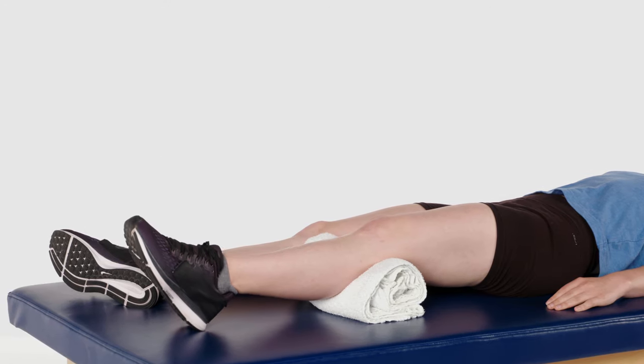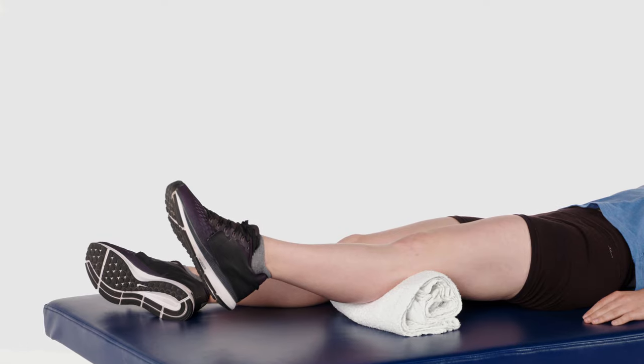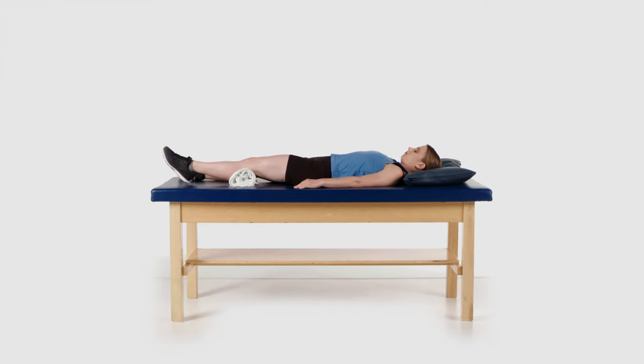Tighten the muscles on the front of your thigh and lift your heel up off the bed to straighten your knee while keeping the back of your knee on the roll. Hold for 5 to 10 seconds if able. This exercise will help to strengthen your knee and thigh muscles. Perform this exercise on each leg.